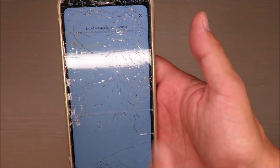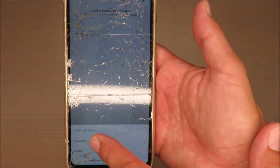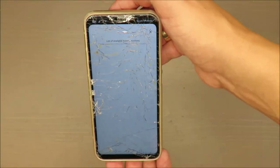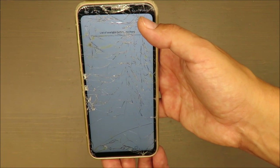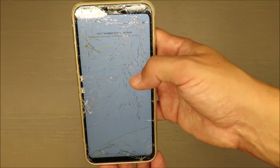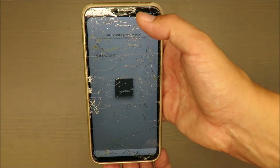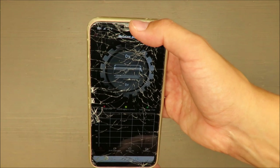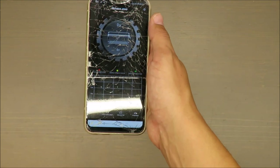I'll give it another try. This is my device — I need to press connect... failed again. Let me refresh the list... nothing happening. It's really trying to connect, but the key takeaway from this test is: you need to be nearby, because this device won't perform any miracles with Bluetooth range.